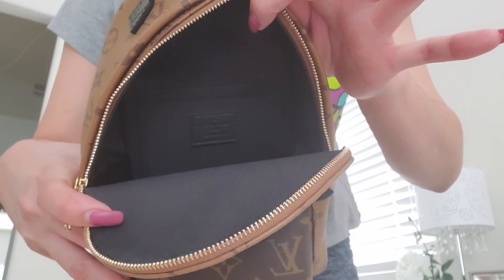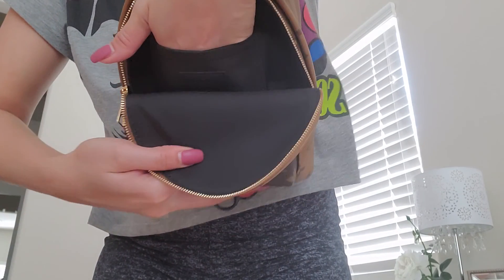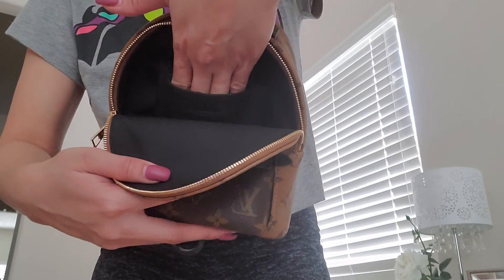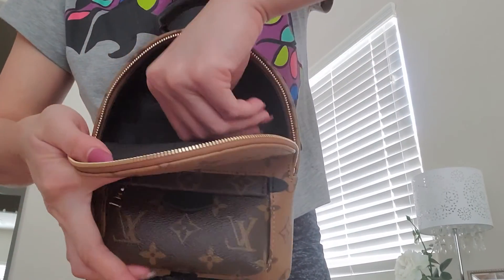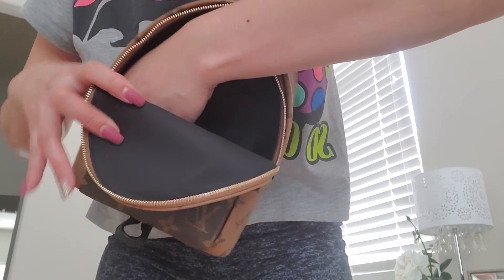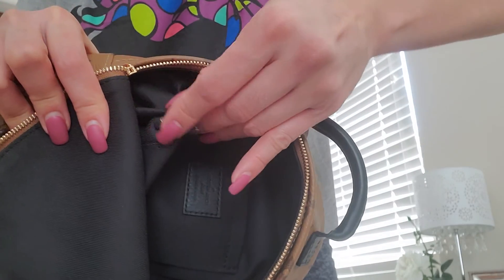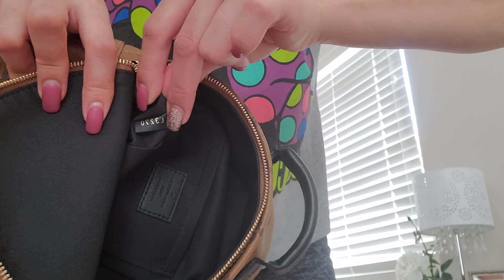You can fit a lot in there. It has a back slip pocket as deep as that — maybe you can put a phone in there, or extra batteries, or feminine products. It has a tab right here. This one is made in France, which I'm very very happy about. On this side is the date code — it reads the 37th week of 2020, so it's fairly new.